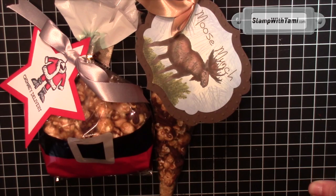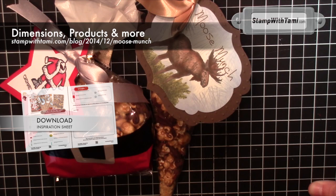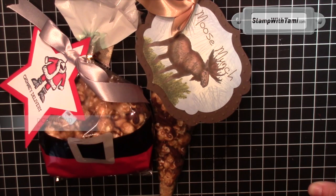Be sure to visit my blog for hundreds more video tutorials, gift ideas, card making, crafting, and more. And my Facebook page where I post multiple times a day. Thanks for joining me today.